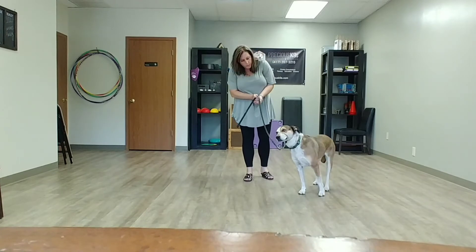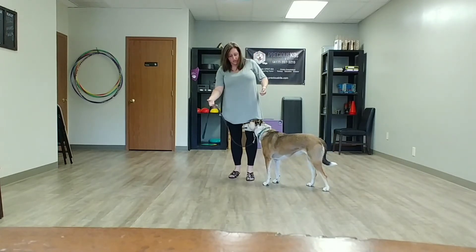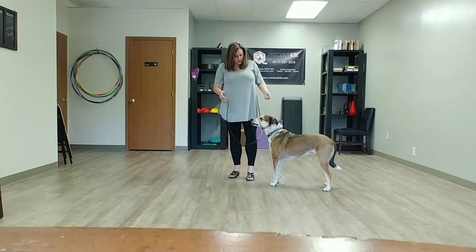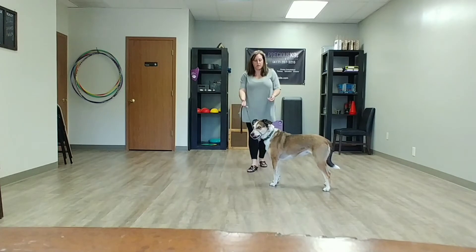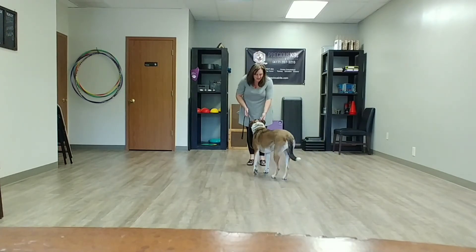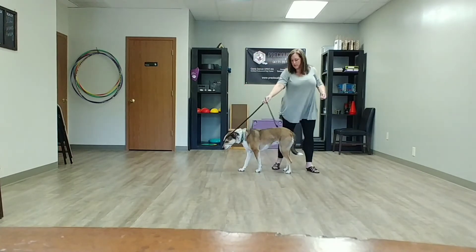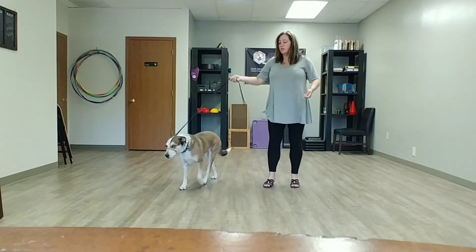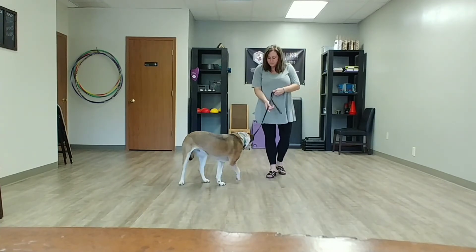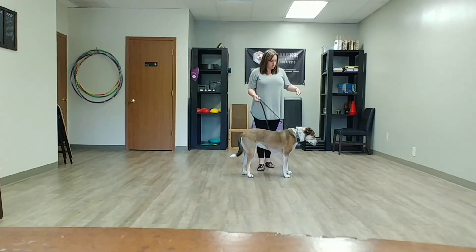When you first put it on them, with the pressure of the leash on the underside, just treat them and try to keep it loose and see if you can get them to come with you. Good girl, Sadie. If they start to fuss with it, just feed them treats and see if you can get them over it. If they fuss too much, then you haven't done enough of the acclimation process.